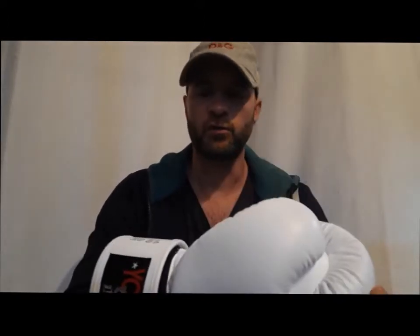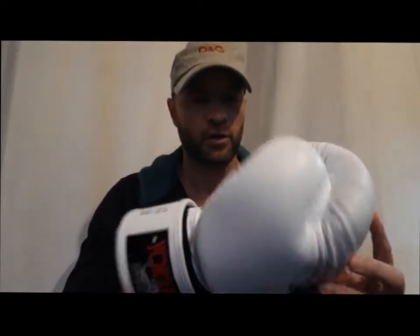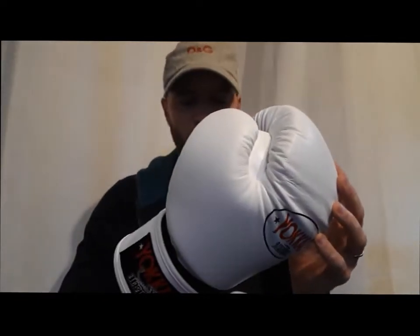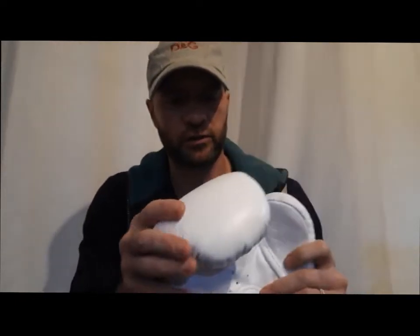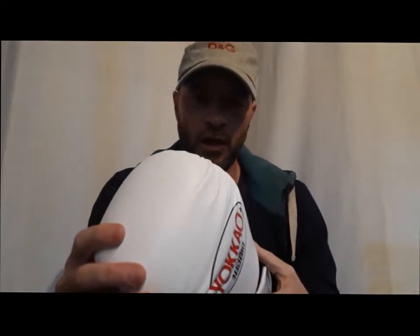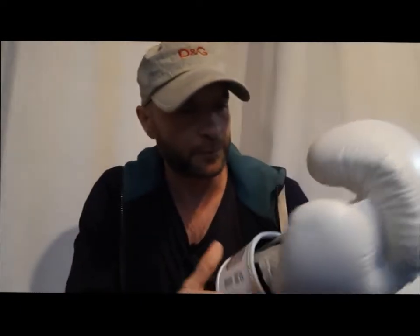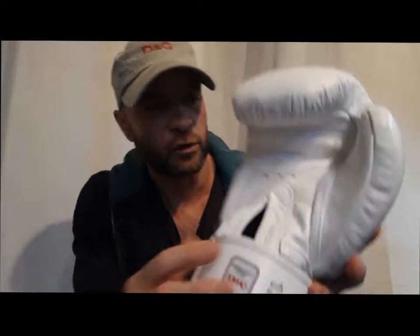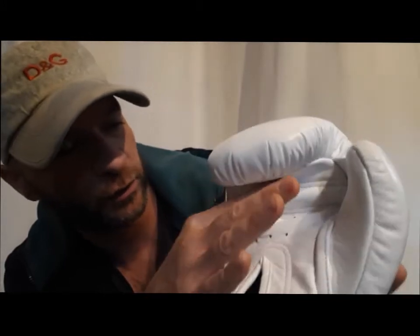Before giving you my impressions, let's take a look at the overall aspect of the gloves. Most definitely you can tell this is a very high-end product. The leather is very soft, the grain is very smooth, the stitching is great. You can see all the lines of double stitches — everything is doubled everywhere.